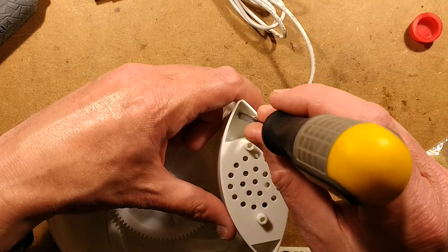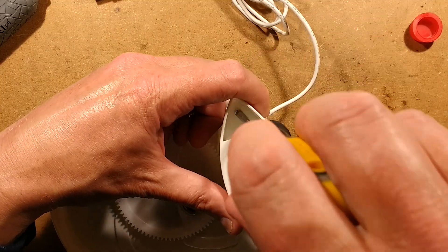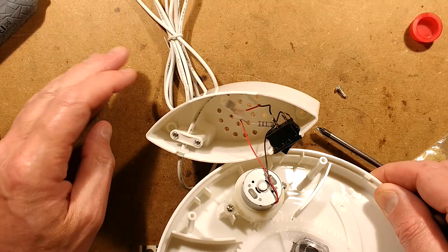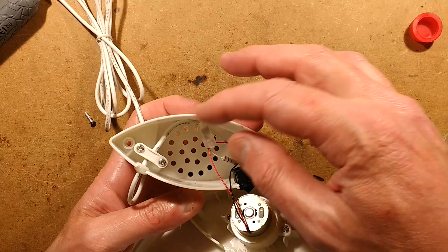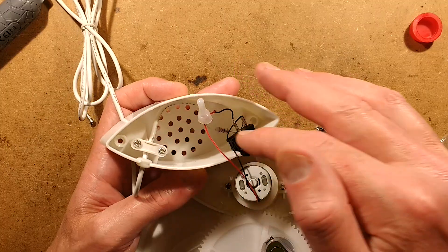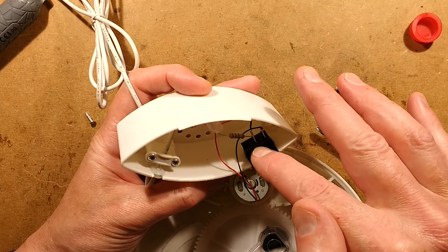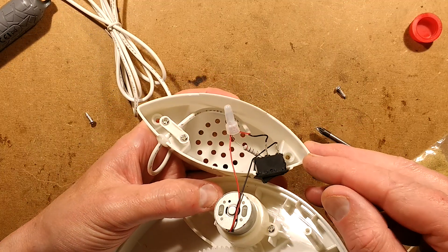Off comes the cover - a couple more turns on that screw. There's a motor, and oh - there's a resistor. There's a switch. The cable comes in: red goes to the switch, switch comes out to the motor. The resistor is in parallel with the motor. That's odd. I thought that resistor was in series with the motor but it's not.